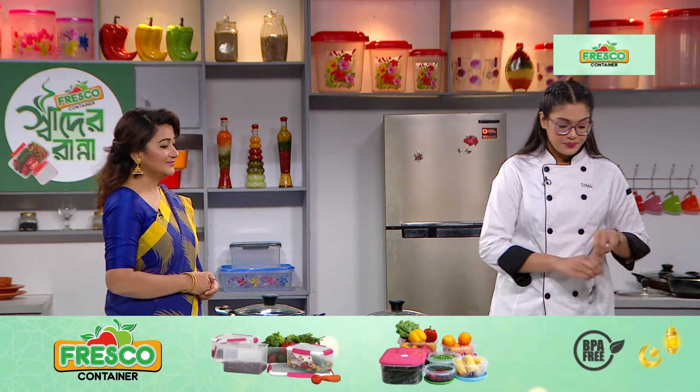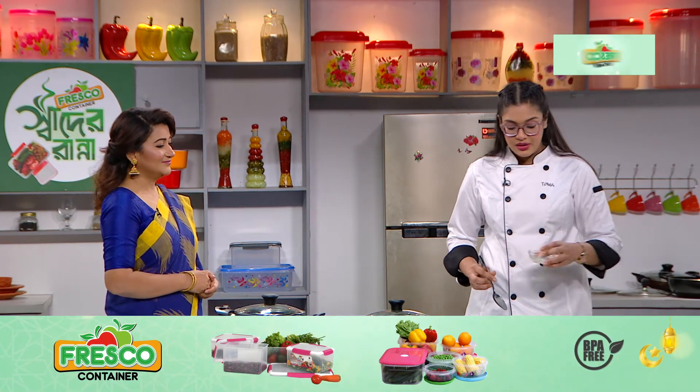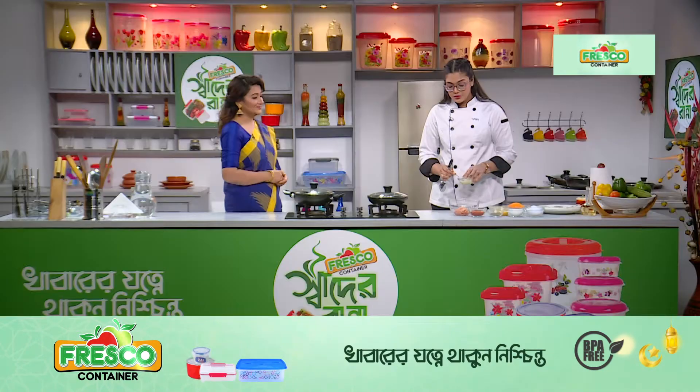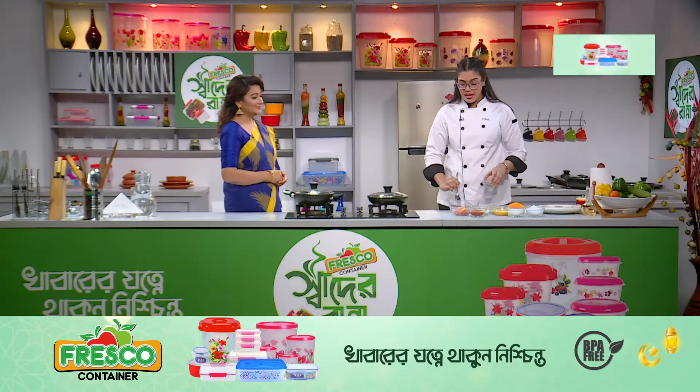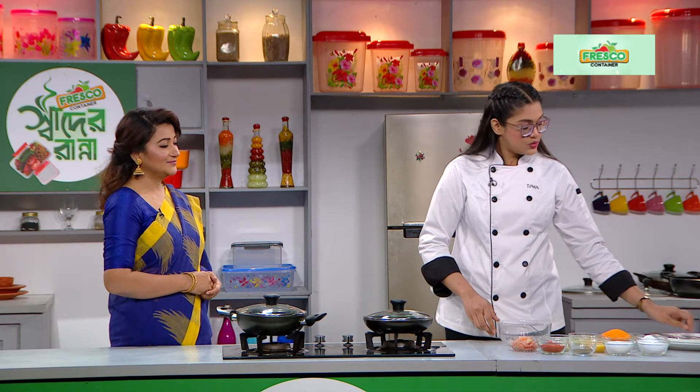First, we have a mixing bowl. Lemon juice, garlic paste, black pepper, paprika powder. Then I'm going to mix it.